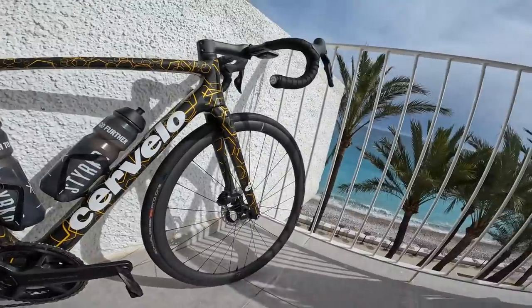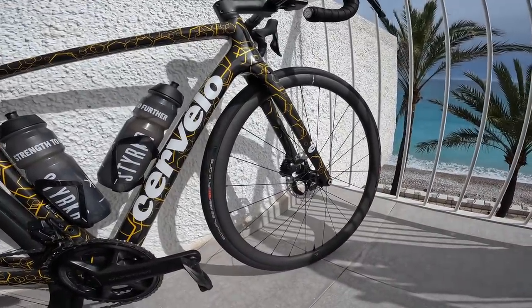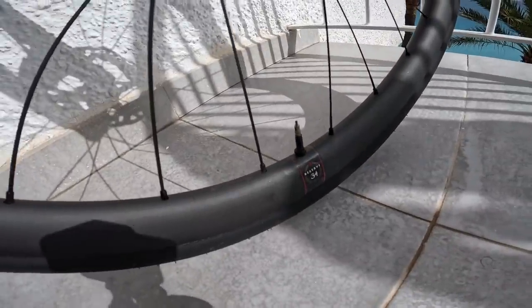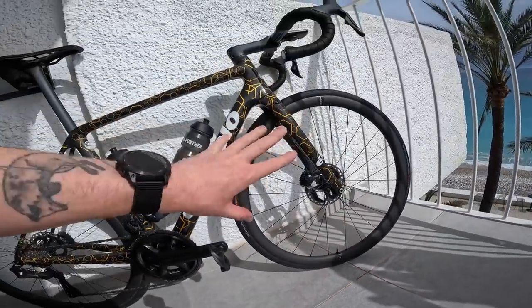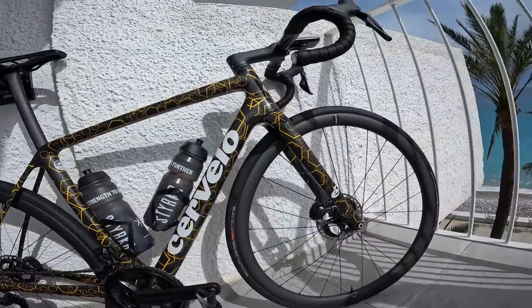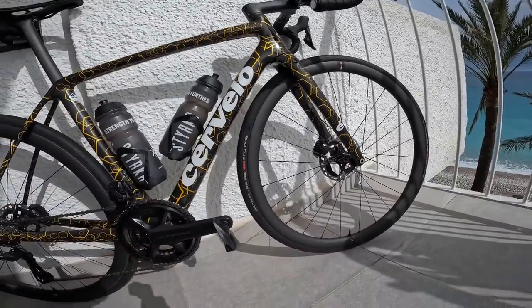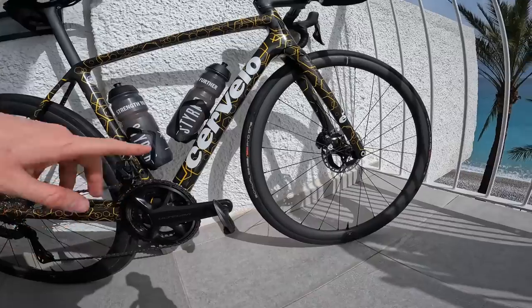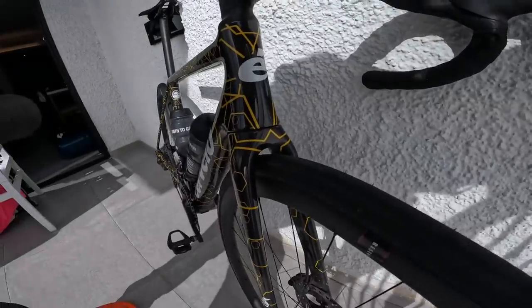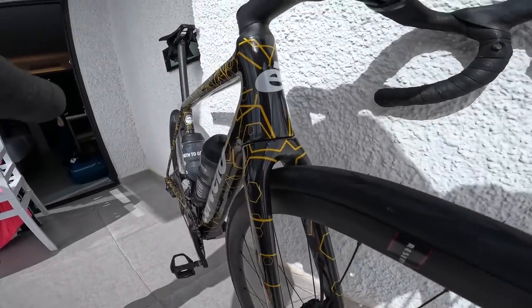The other big change on the bike is the wheels. These are Reserve 34/37s, which is a climbing wheelset. The branding is really subtle and simple. 34mm on the front, 37mm on the back — that refers to the depth of the rim. So you have a slightly shallower one on the front and a slightly deeper one on the rear. This is something they've tested in the wind tunnel, and it basically helps with the stability of the bike in crosswinds. These are Reserve's lightweight wheel option, and I've got them set up with a 28mm Schwalbe Pro One on the front and rear, with tons of clearance still to potentially fit a larger tyre.